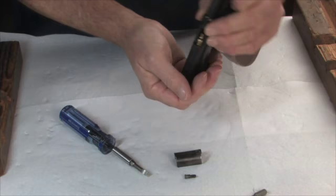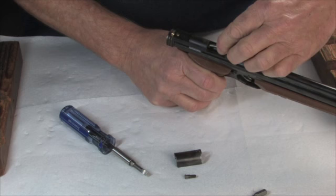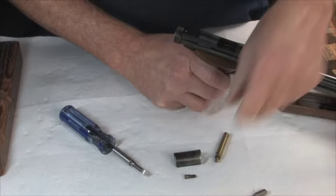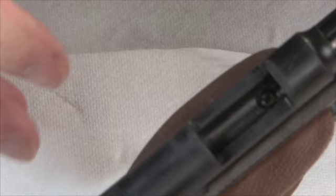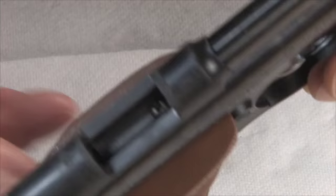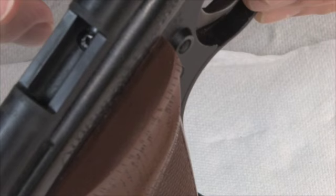And then the bolt comes out the back as well. This one needs a little persuasion — but there's the bolt. So we've got all that stuff out of here. There's a screw down in this channel — there it is. This particular one is a slotted screw, though it's actually a Phillips head that also has a slot. Some of them are Allen head. That screw goes down and holds the breech to the tube.